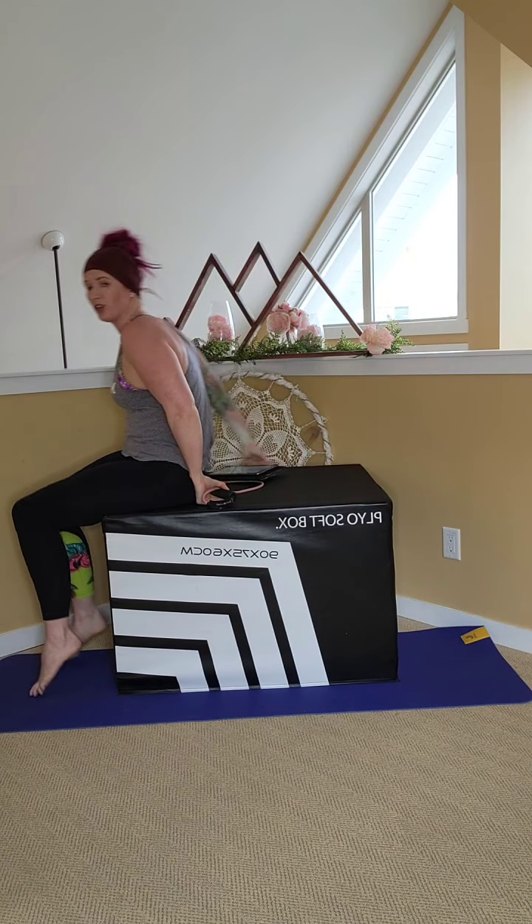And we're going to get into some tricep dips. Coming onto the edge — this can be a countertop, a chair, a couch, a bed, a bathtub. Get the hands right beside the hips, tall through the back, shoulders back and down. Slide the hips off, down and up. Two, three, four, five, six, seven, eight, nine, ten. Five more — five, four, three, two, one. Awesome! You should feel those triceps burning.